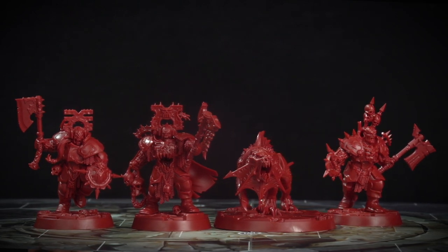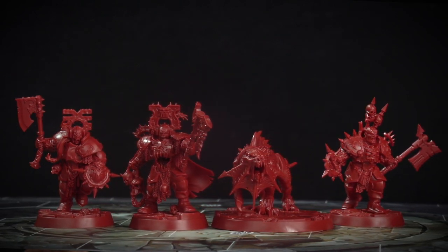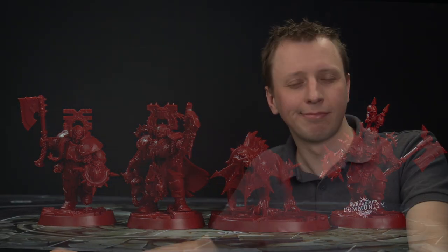And there we are — Magor's Fiends are fully built, ready to unleash death and destruction in Shadespire. When you're building these miniatures, always remember it's a good idea to read your instructions before you start cutting any of the parts out, just so you're familiar with how they all go together. As you've seen, they are quite straightforward to build, so have fun building your warband and we'll see you all again soon.